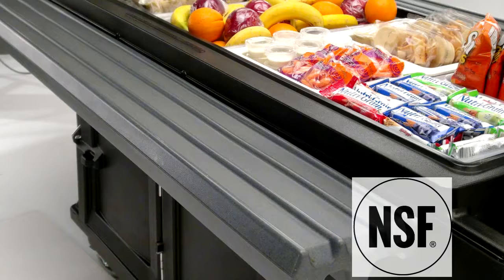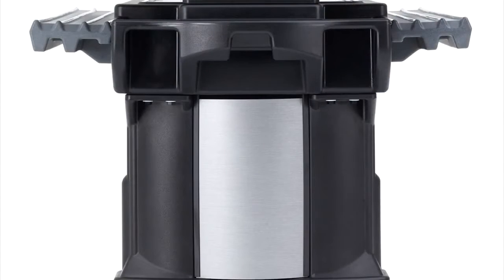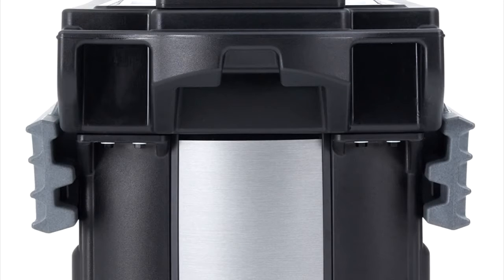The work table is NSF listed. The optional tray rails can knock down within seconds to fit through a standard 36-inch, 91-centimeter doorway.